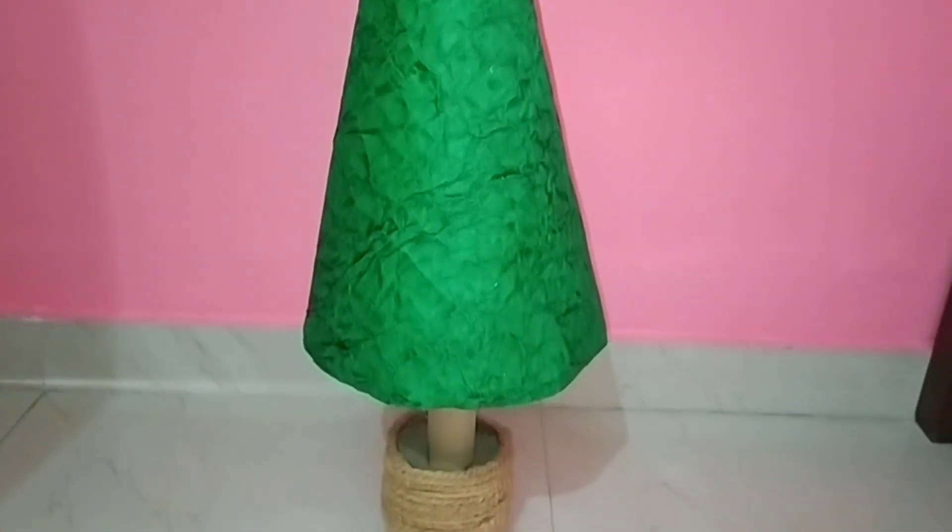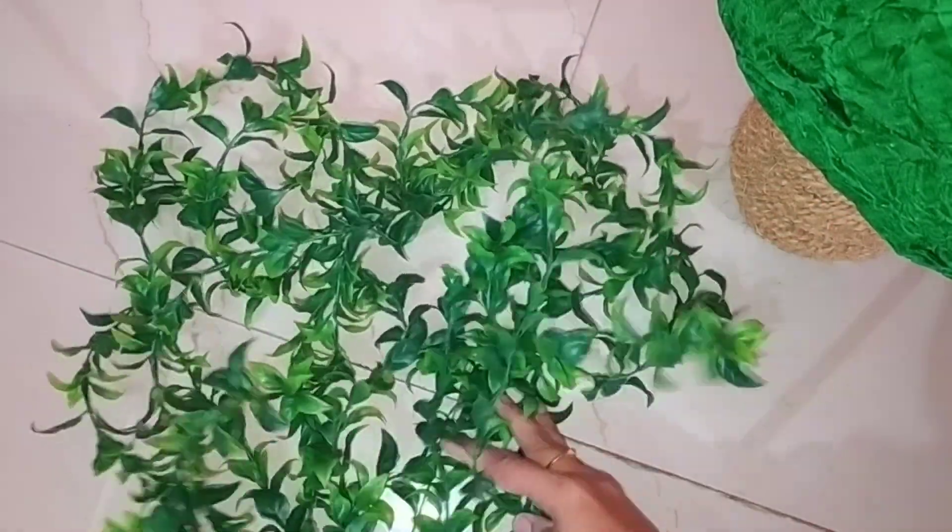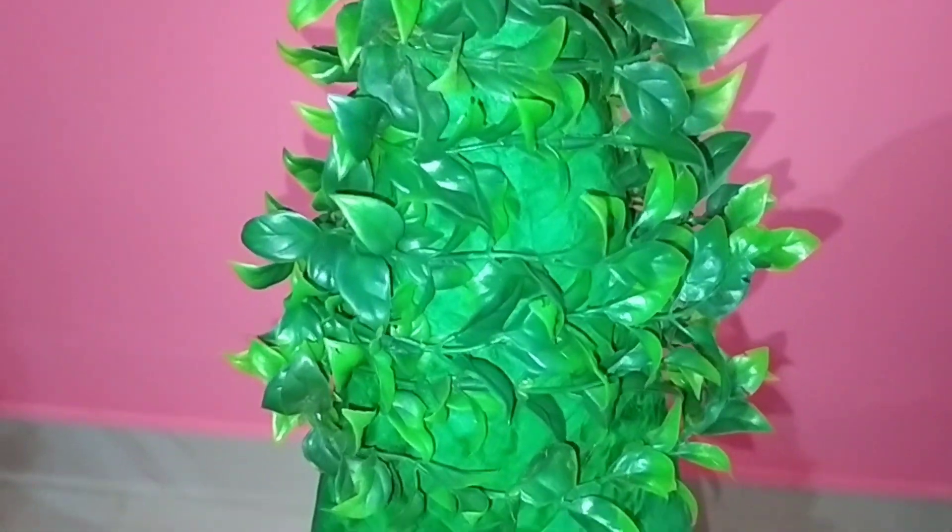Our DIY Christmas tree base is ready. Now take any garland — here I have taken a leaf garland that was already available with me. Cover the tree with the help of the garland.